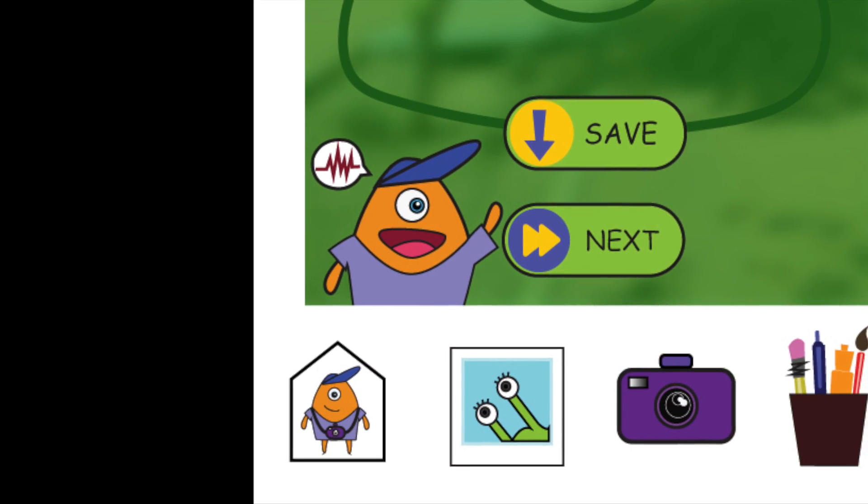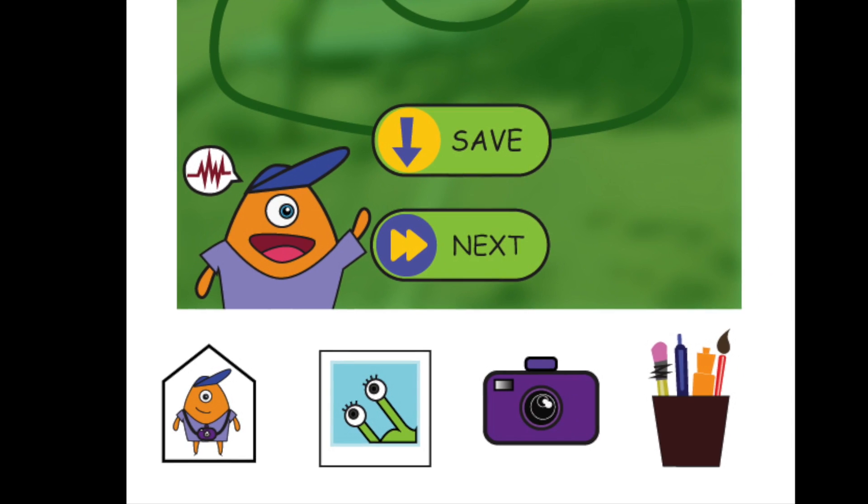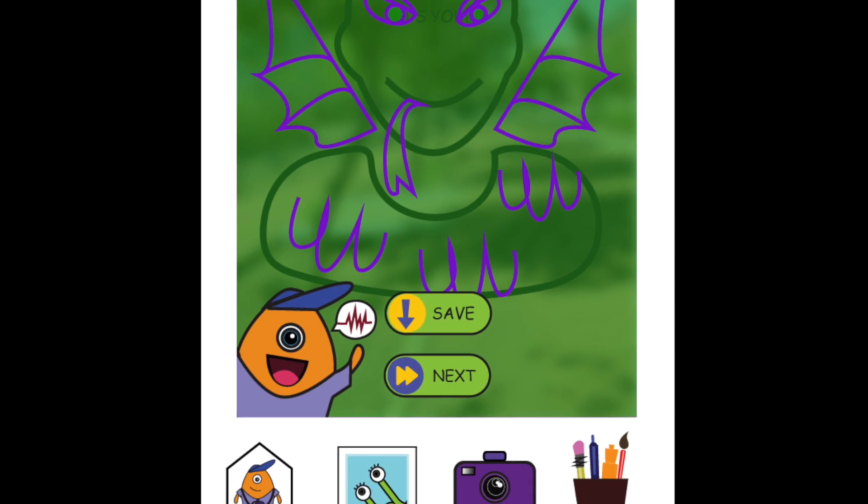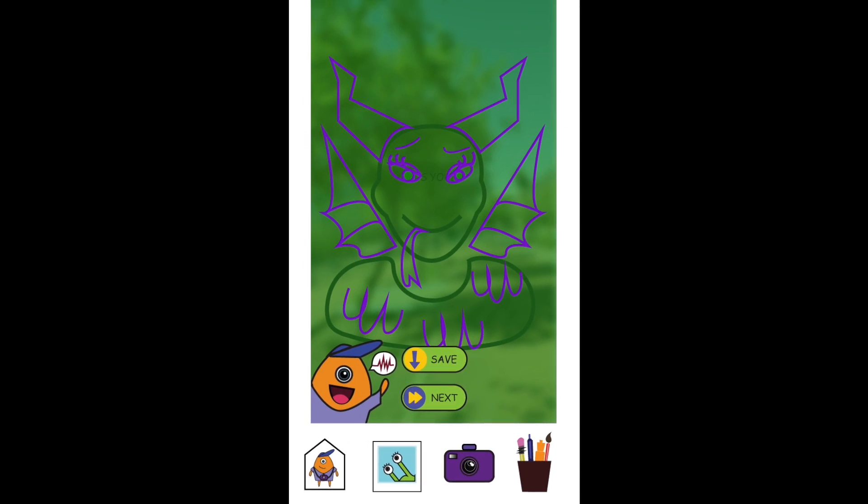Swipe the arrow to keep editing your picture, or swipe the save button to keep your photo forever. Let's doodle! Pick a pen in the color you like best. That looks awesome! Don't forget to save when you're done.